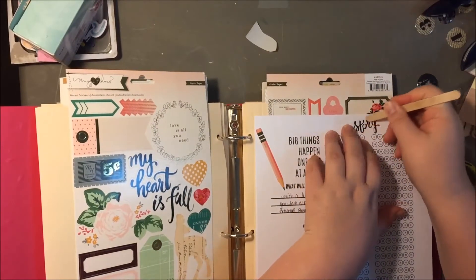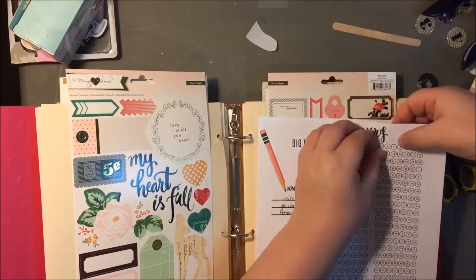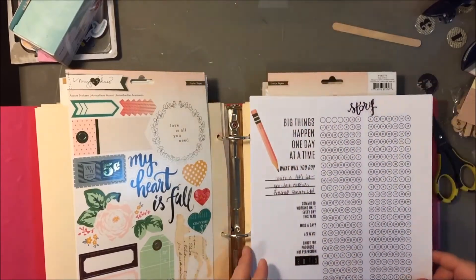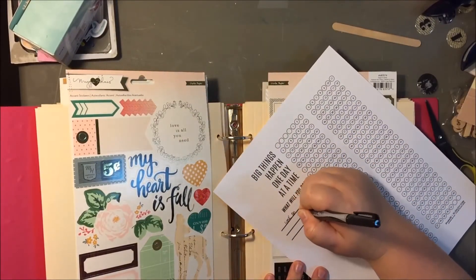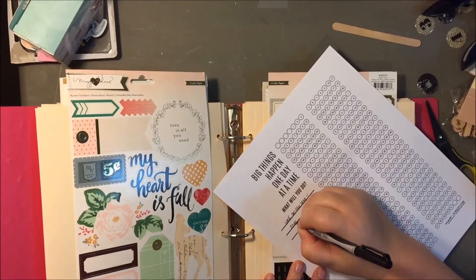So I pulled off this word and I actually cut it in half — it was part of a larger phrase. But I just took out the word 'story' because that's the page about writing more. And then I moved on to the next page.